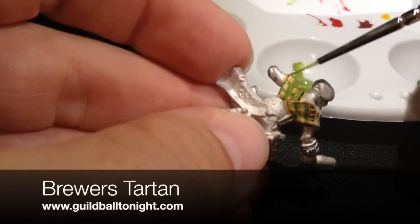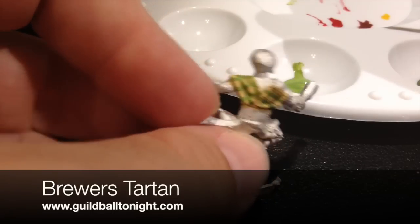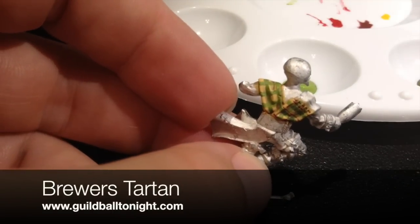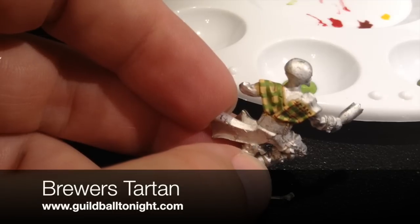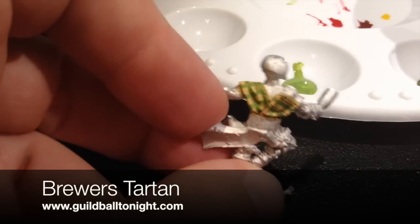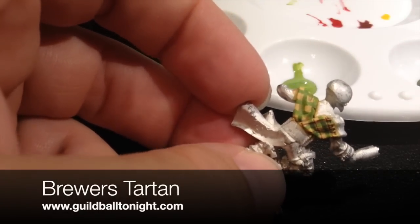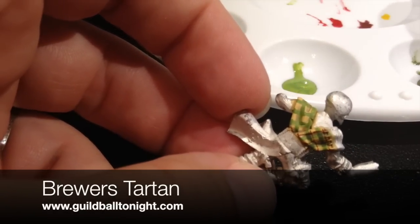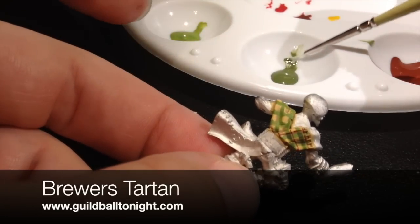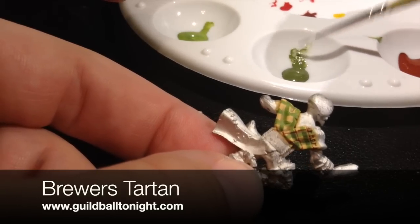Alright. So now we've got a nice even grid. As you can see, I'm not even really trying that hard to be perfectly accurate, because this is sort of an area effect — it's pretty small. Now we're going to switch to our darker tone. Again, we're going to thin it out a bit. You never want to use full-strength paint if you don't have to, because it'll go on clumpy and obscure detail. So you always want to thin your paint a bit.